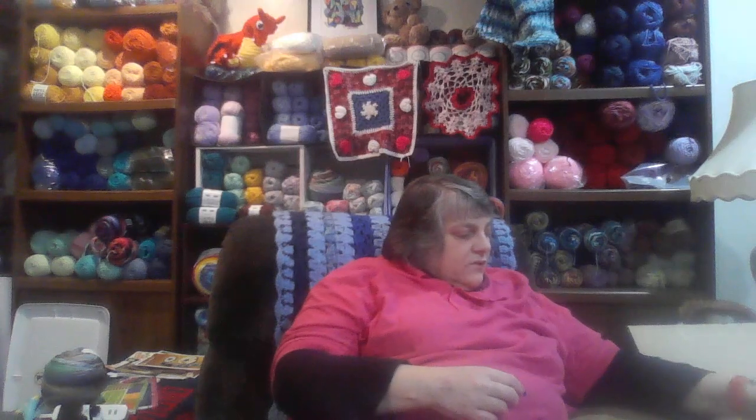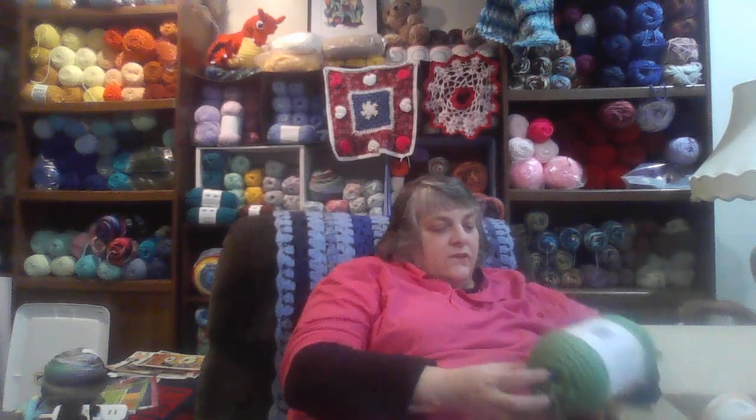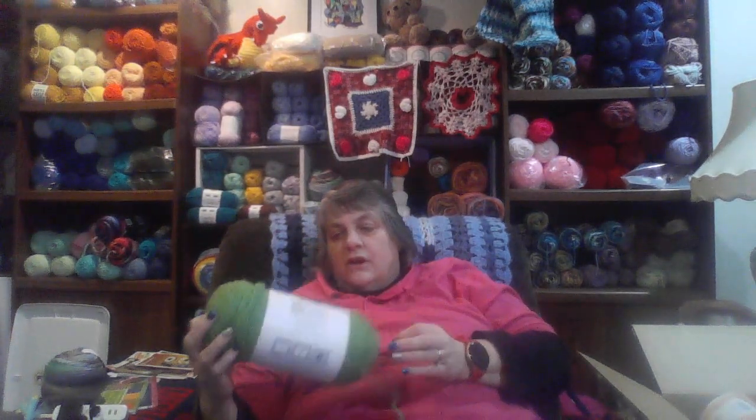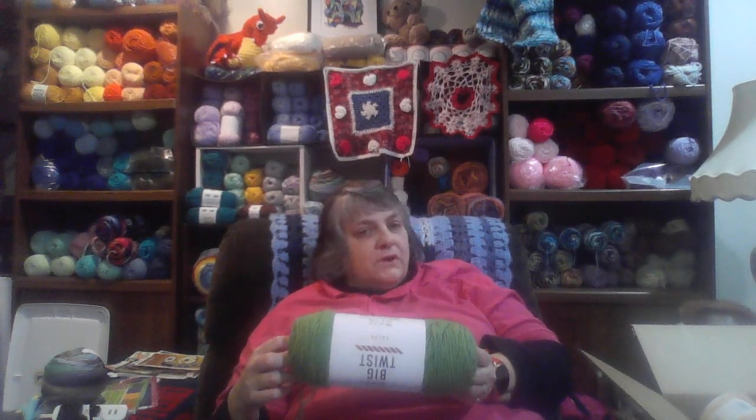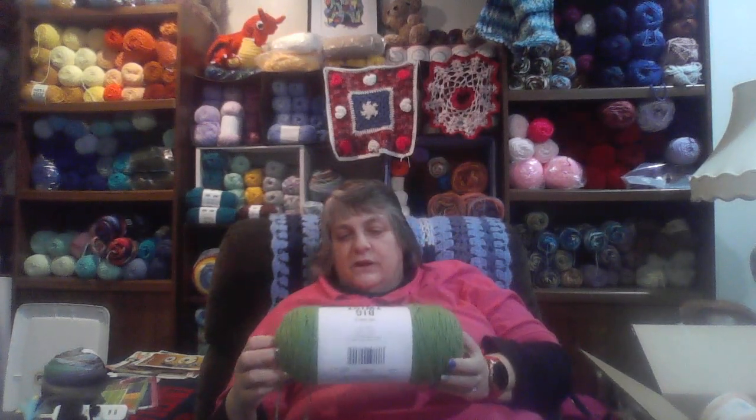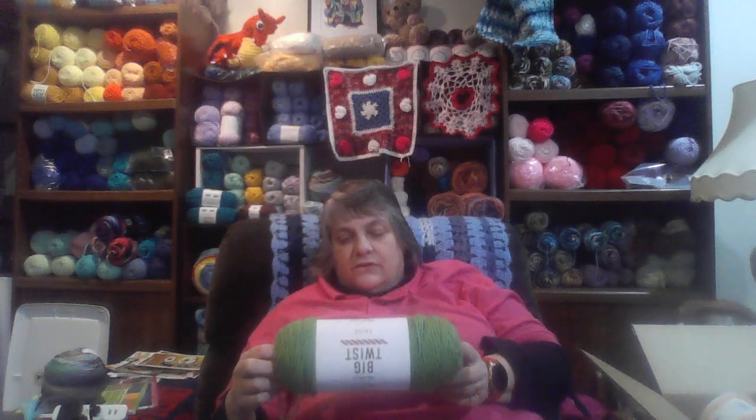So we have something at Joann's that I have just been made aware of — it's called the Big Twist Yarns. This is Joann's brand of Big Twist Yarns, and it's a value yarn. Joann was having a huge sale and I think I got this on sale.